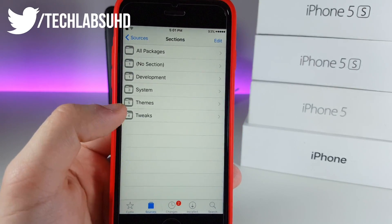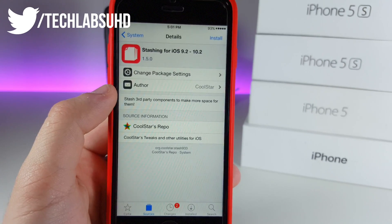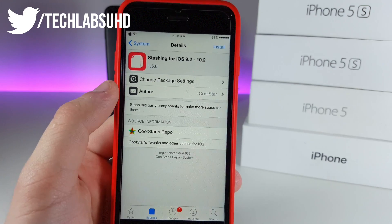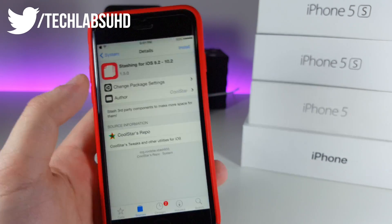Once you've done this, go ahead and go to the Coolstar repo, then click on System and select the last package — Stashing for iOS 9.2 to iOS 10.2. This will be the foundation for our next application and will actually do the whole job.